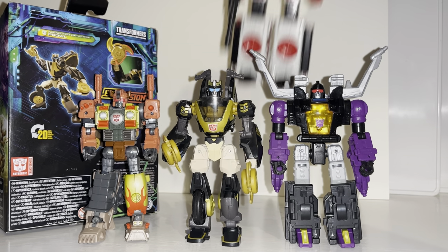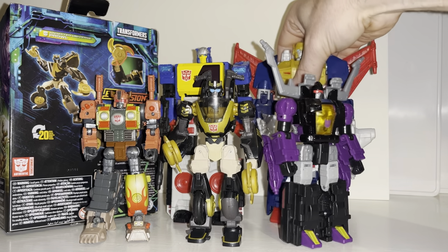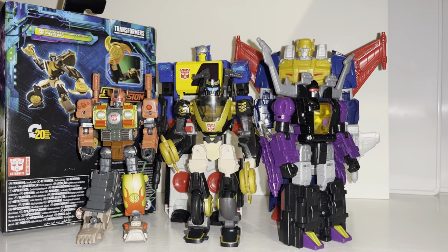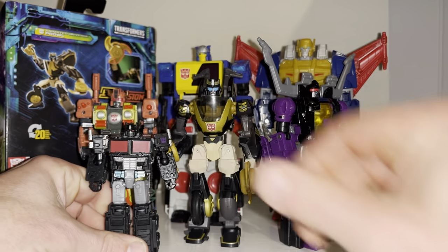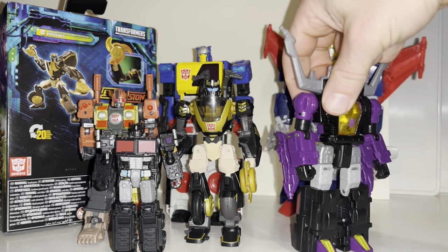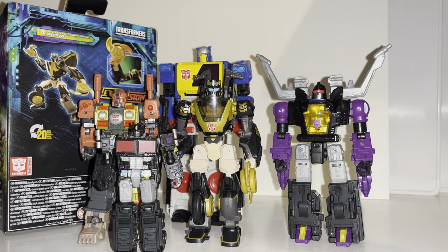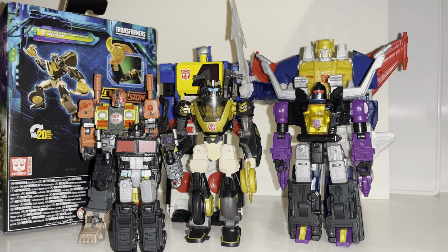They look and scale really well with regard to other figures from the same toy line — he's pretty much exactly the same size as the rest of the Deluxe figures. He's quite a bit smaller than the Voyagers, of course — Skyquake towers above him. With Core Class figures like Nemesis, he's obviously much bigger. That's where I'll leave this video. I'm really impressed — it's something completely different, and it's educated me a little into the Animated Universe. Let me know what you think in the comments, have you got him, and is the Unicron Trilogy your equivalent of Generation One? Take care.